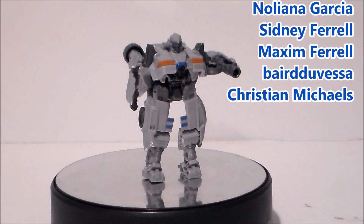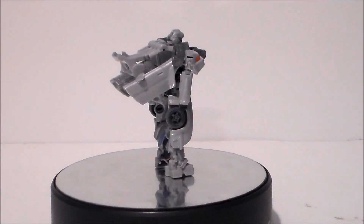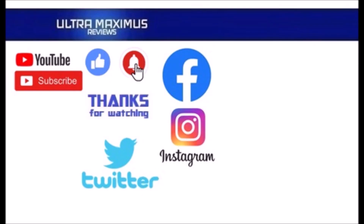Thanks again and look for more videos in the future. Hey guys, thanks for watching. To watch more Ultra Maximus click on the links to the right. Be sure to click all the things — subscribe, like, and hit that notification bell for new videos. And follow me on all the social medias: Facebook, Instagram, and Twitter. Links in the description below.